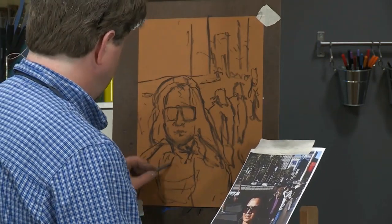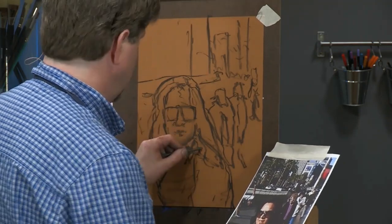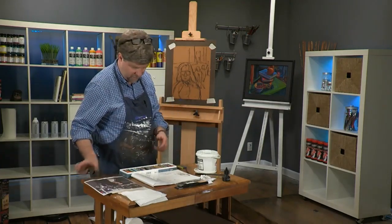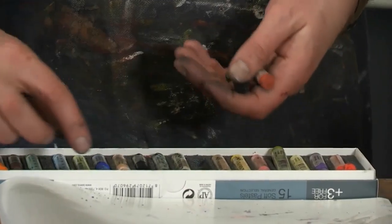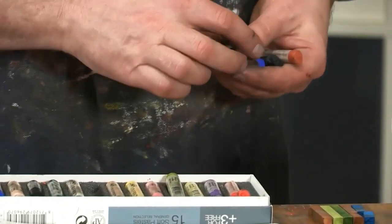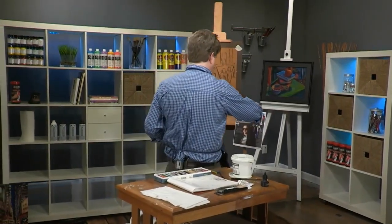I'm going to switch to pastel now. Any corrections I want to make on her face or garment I can change with a pastel. I'm going to grab a handful of the darker pastels, and I'll take my picture and stick it here for reference.